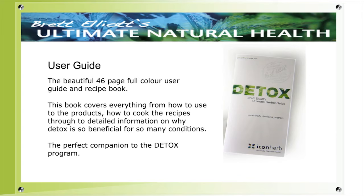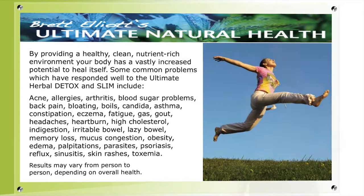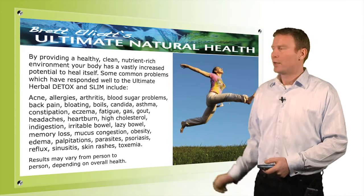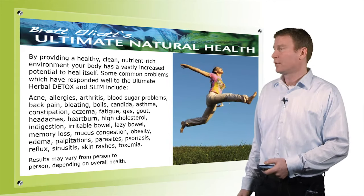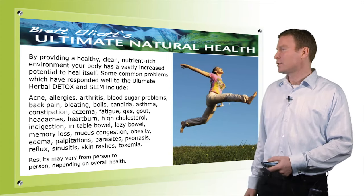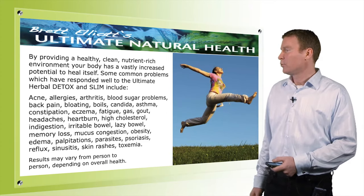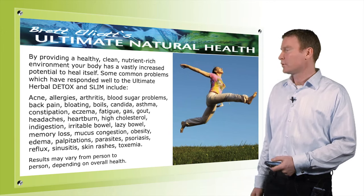Now that we've been through the Ultimate Herbal Detox program, let's talk about some of the results we can achieve. None of these results are guaranteed and we make no claim to cure any disease, but these are the sorts of results reported by users. The list includes acne, allergies, arthritis, blood sugar problems, back pain, bloating, boils, candida, and asthma.